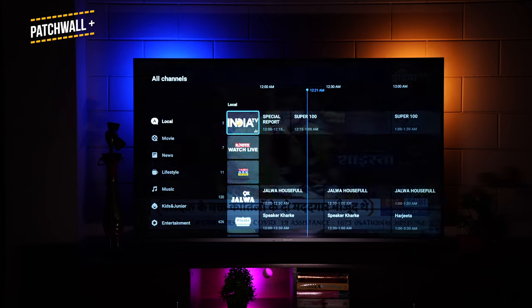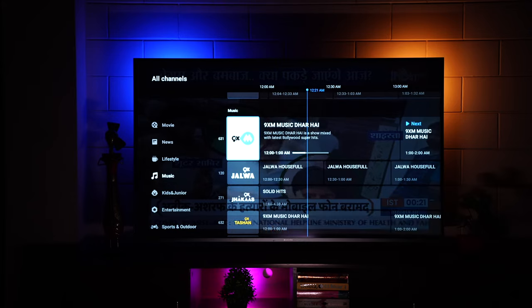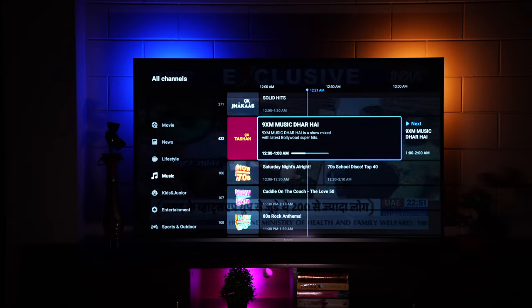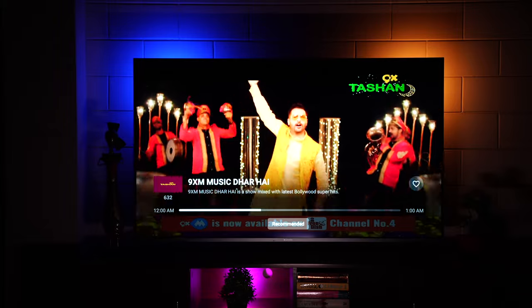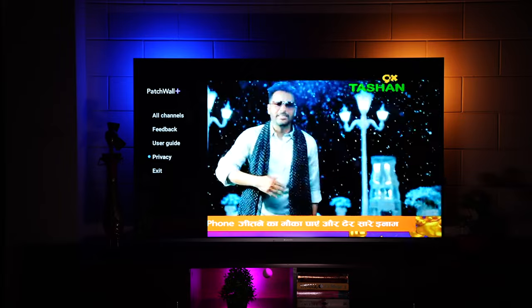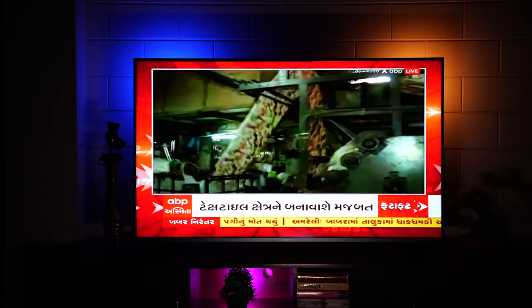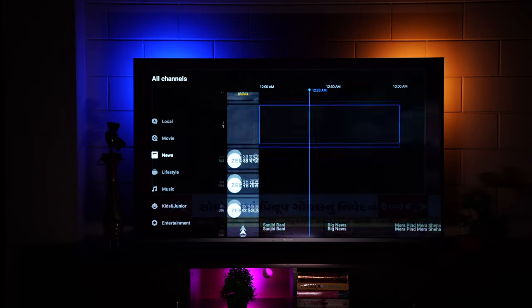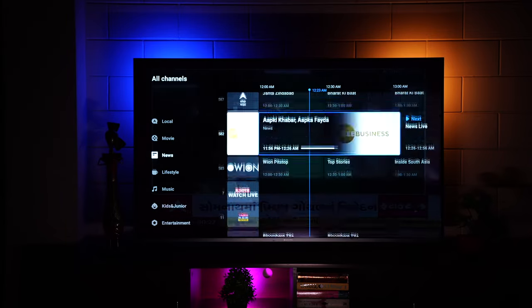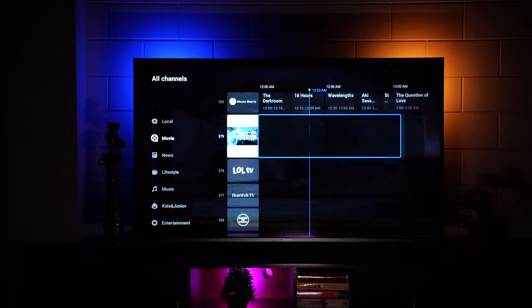The new Patchwall Plus app has a huge compilation of free-to-view channels, bifurcated into movies, news, lifestyle, and music. Just pick a channel and click — it starts playing instantly. However, these are just some free channels; popular ones like Sony LIV will likely require a subscription. Still, there's a massive collection to explore.